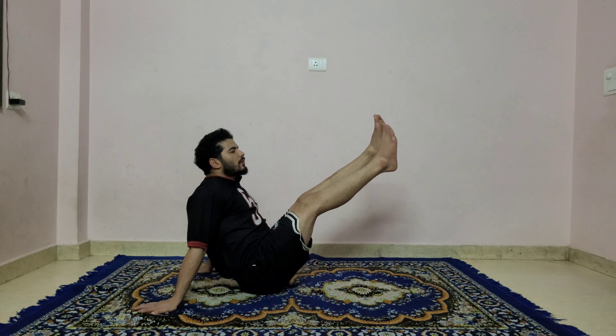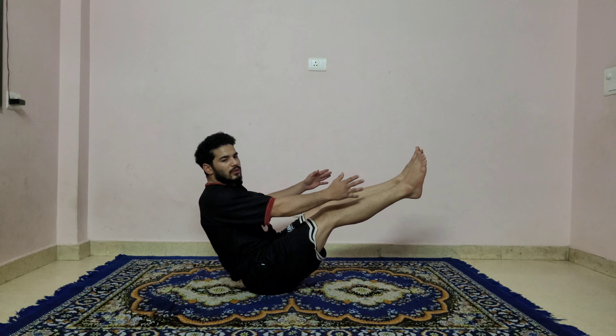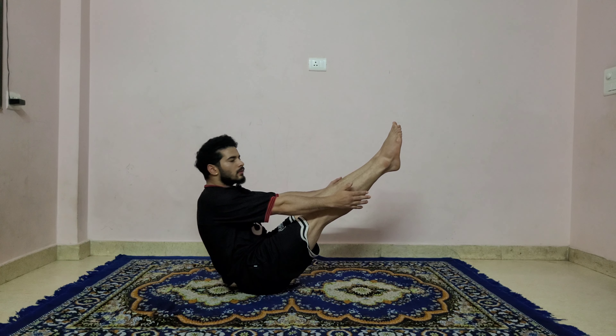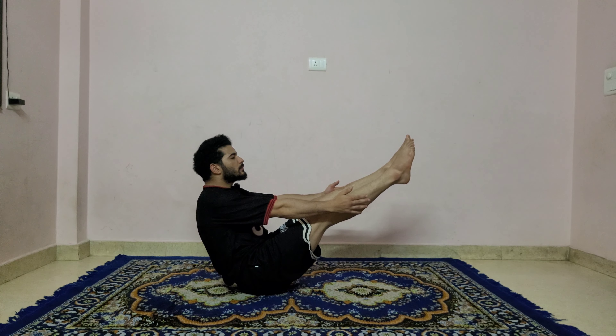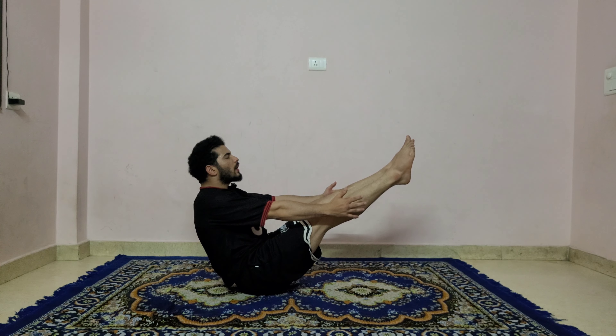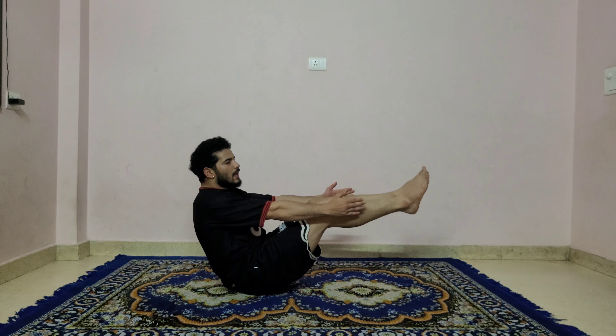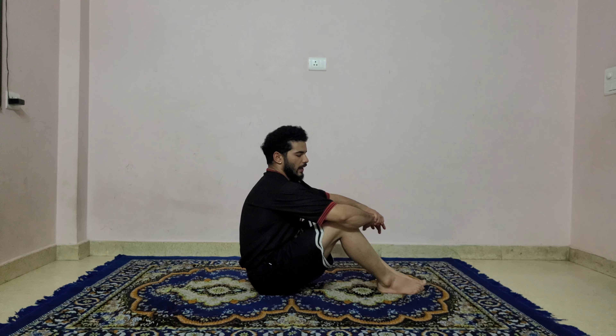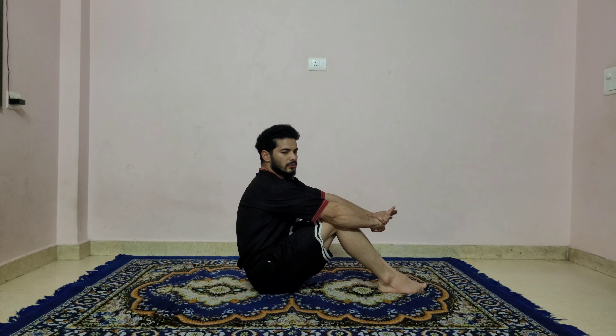Lift up your hip up and try to hold: one, two, three, four, five, and six — then drop it down. Lift both legs up. If you feel comfortable you can come into the boat pose here — hold one, two, three, four, five, and six.